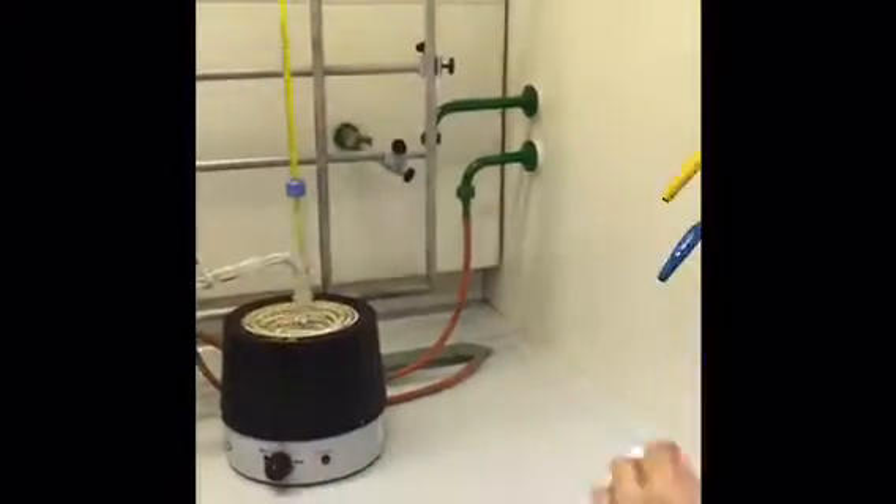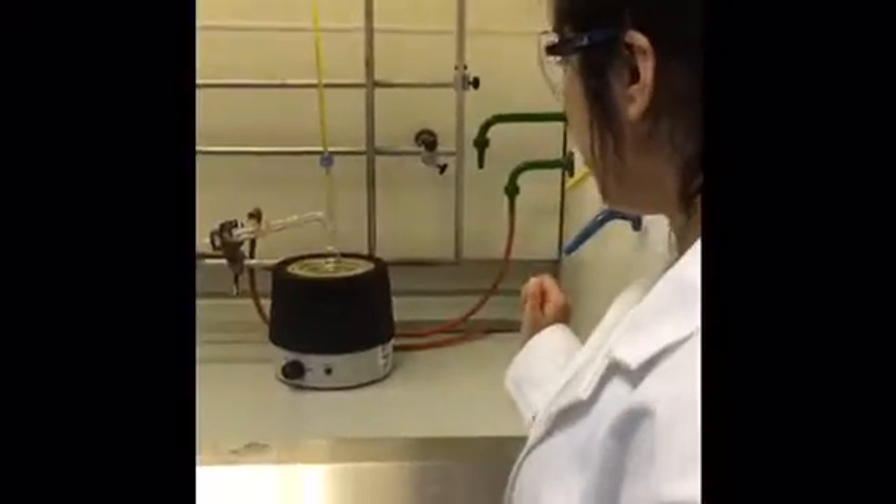So once it's reached the boiling point of the first liquid to be separated from the mixture, it will start coming out of here. When the temperature rises again to the boiling point of the second liquid to be removed from the mixture, I'm going to quickly remove the beaker and replace it with a new one to collect the second liquid, and repeat this process until I've removed all the liquid.